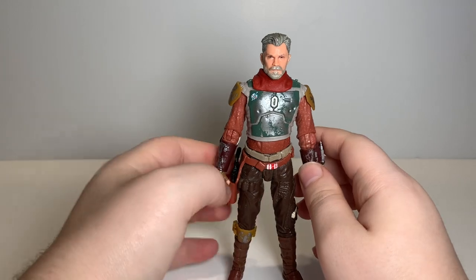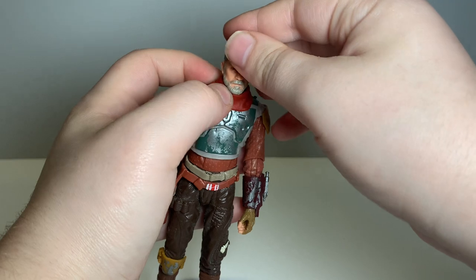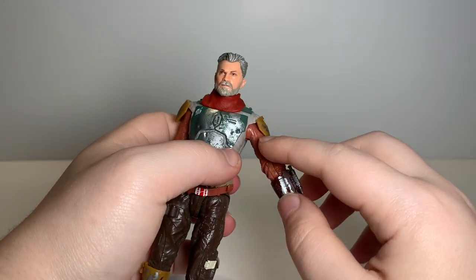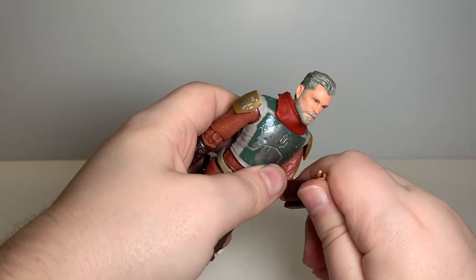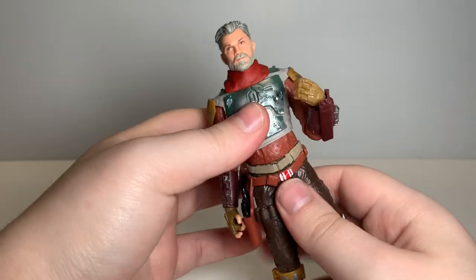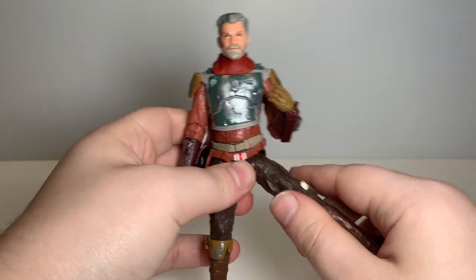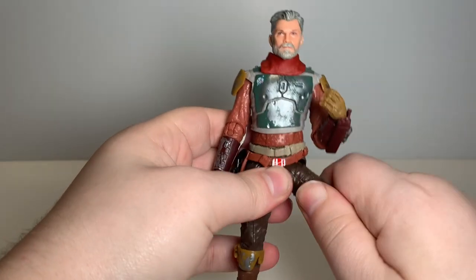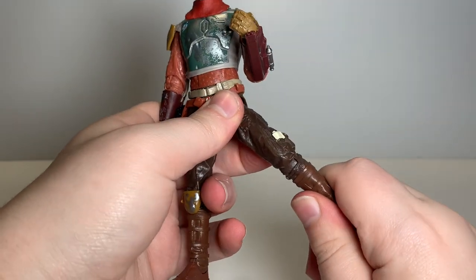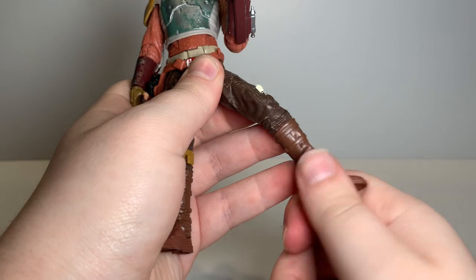Let's take a look at Cobb Vanth's articulation — I took the helmet and jetpack off so they wouldn't be in the way. He's got a ball-jointed head at the neck. The scarf kind of gets in the way a little bit, but he's got a hinge at his shoulder and elbow, and some wrist articulation too, so pretty good arm articulation. He's got some ab crunch articulation, which is kind of hindered by the armor piece. He's got pretty good thigh articulation and a thigh cut, which is a little bit stiff on mine. He's got some knee articulation, also a little stiff, and a hinge and ankle pivot.